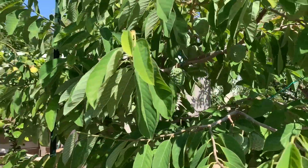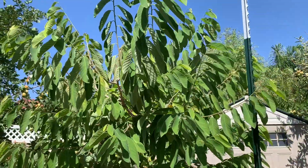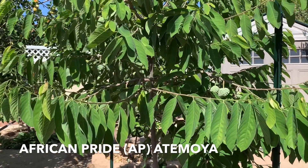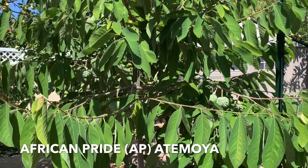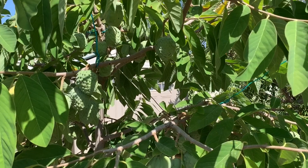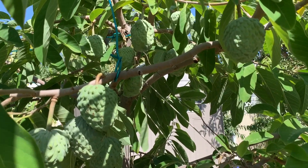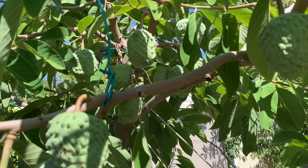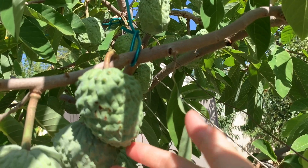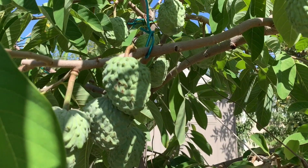Mình đang dời qua cây mẵng cầu Út. Mình thụt lùi lại mình quay cho trọn vẹn cái cây mẵng cầu này. Đây là cây mẵng cầu Út African Pride. Bây giờ nó cũng ra được một số trái như thế này — mấy em này đang lớn, còn được tới 4 tháng nữa để lớn để đón Tết.